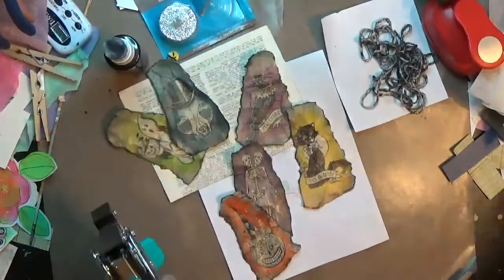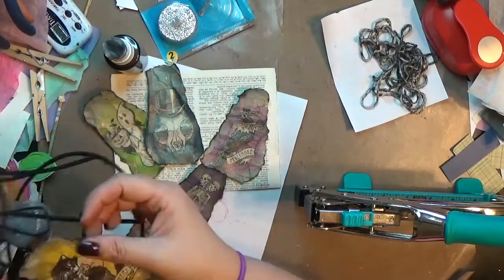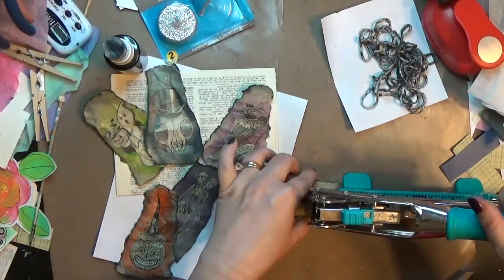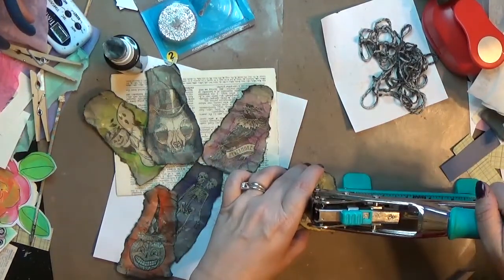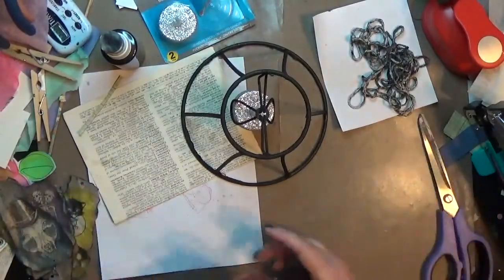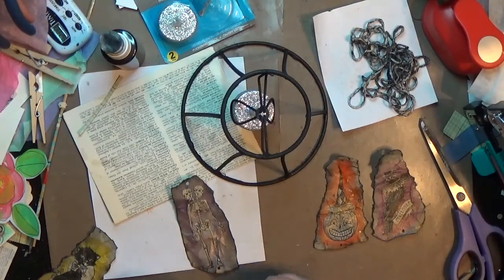I'm using a hole punch — I just got the Crop-a-Dial too, so I used that to get the smaller holes, the one-eighth inch size. I punch a hole at the top and a hole at the bottom of each piece. For the twine, I took a cotton yarn — kind of like a twine — but I only had white, so I sprayed some Tulip spray on it to make it look grungier and a little darker instead of plain white or brown twine.